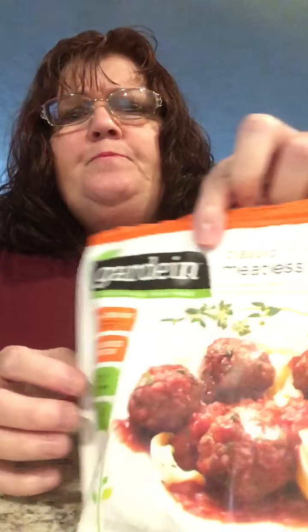Hi guys, I'm back today. I wanted to give you a review on a vegetarian meatball. It's made by Gardein, I believe.